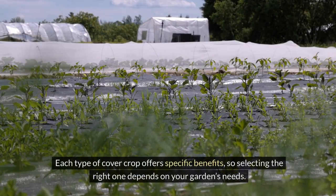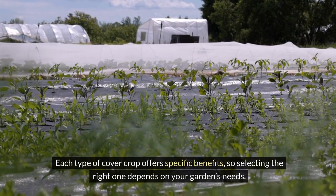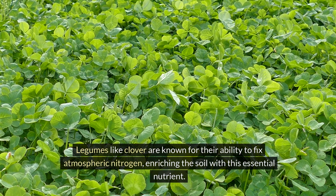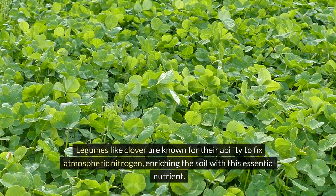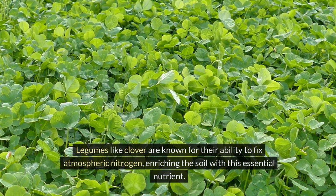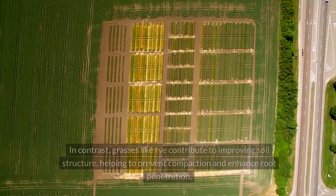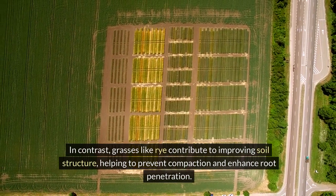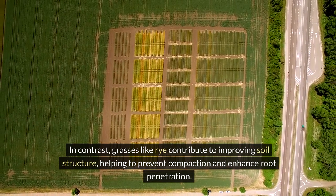Each type of cover crop offers specific benefits, so selecting the right one depends on your garden's needs. Legumes like clover are known for their ability to fix atmospheric nitrogen, enriching the soil with this essential nutrient. In contrast, grasses like rye contribute to improving soil structure, helping to prevent compaction and enhance root penetration.